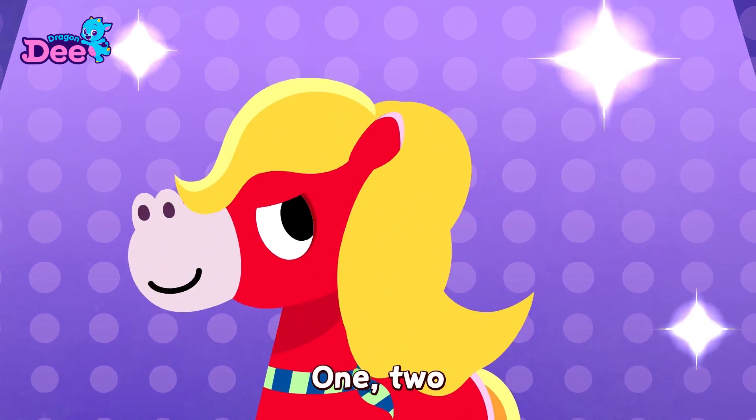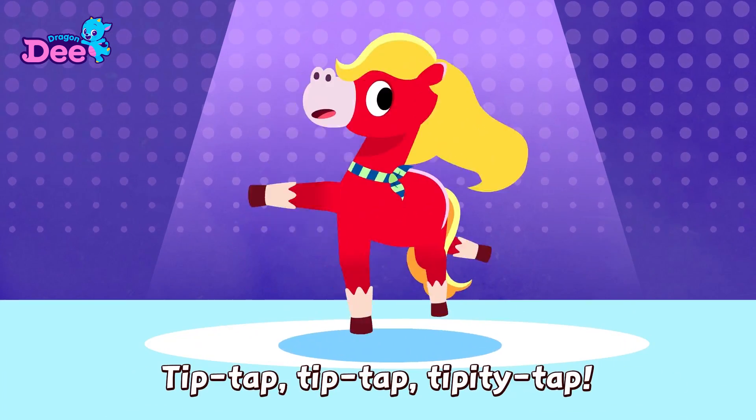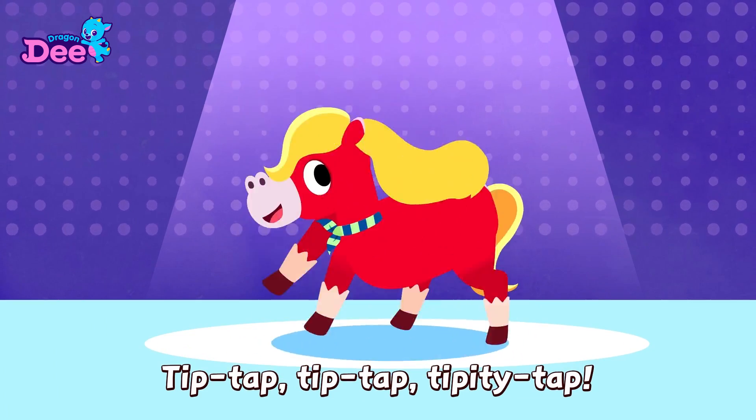The correct answer is... Ta-da-da! It's number three. One, two, one, two, three, four. Tip-tap, tip-tap, tippity-tap. Tip-tap, tip-tap, tippity-tap.